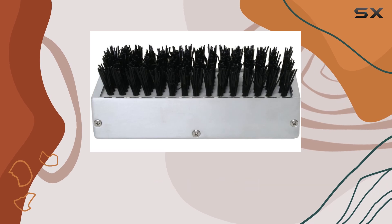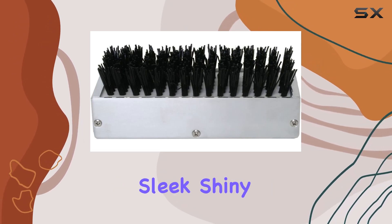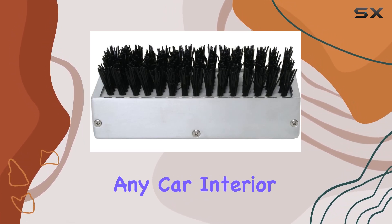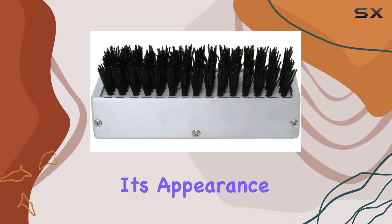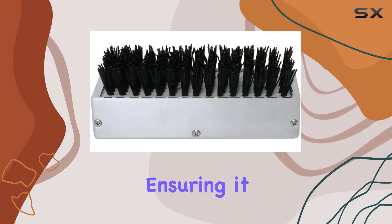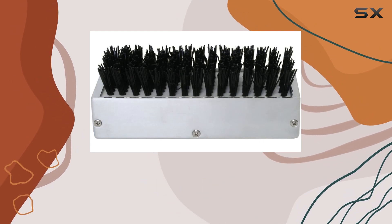First off, the caddy is crafted from chrome aluminum, giving it a sleek, shiny finish that complements any car interior. Not only does the metallic finish enhance its appearance, but it also adds to the durability of the product, ensuring it withstands wear and tear over time.